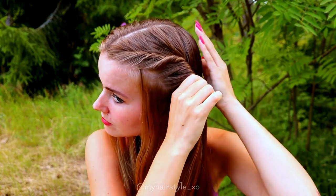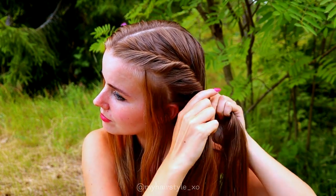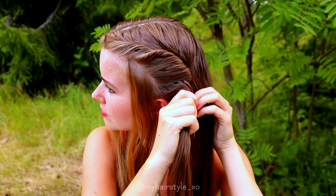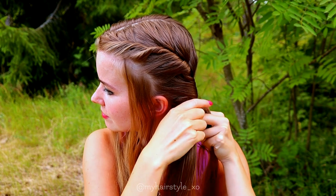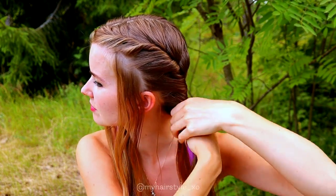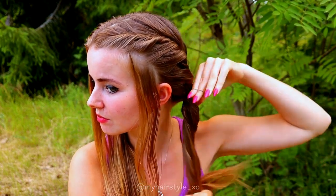If you want a looser look, you only need to twist a little bit less. If you want it super tight, twist more. Then all you need to do is continue like this until you've added all the hair from this side inside the braid. Then I tie the braid with an elastic and repeat the same to the other side.